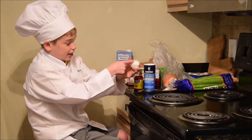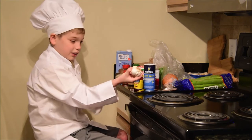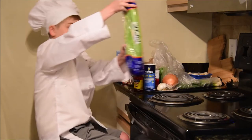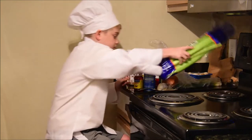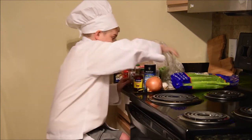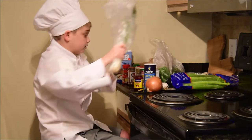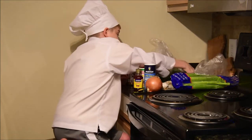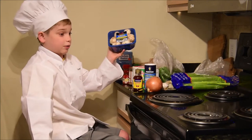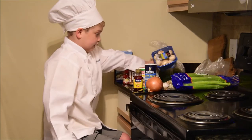One garlic — I already used a clove from this one but this will do because you don't need that much. Also celery, a whole onion, green onion, and if you want you can get mushrooms at the end to give it that extra flavor. That's up to you, your decision.